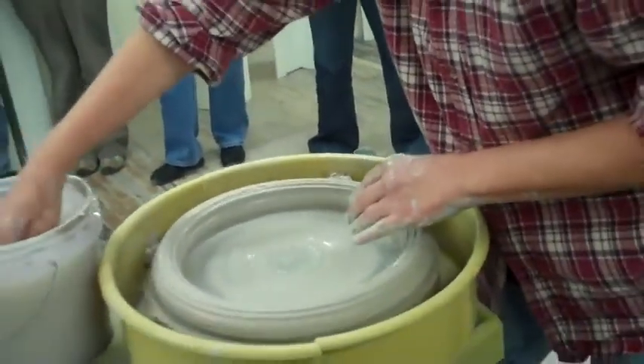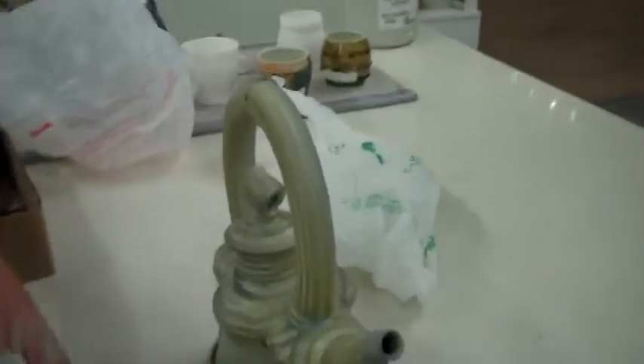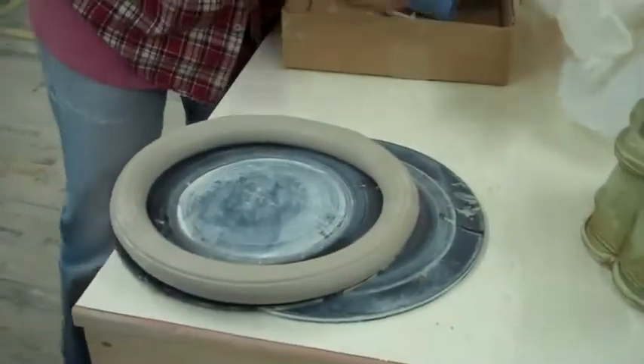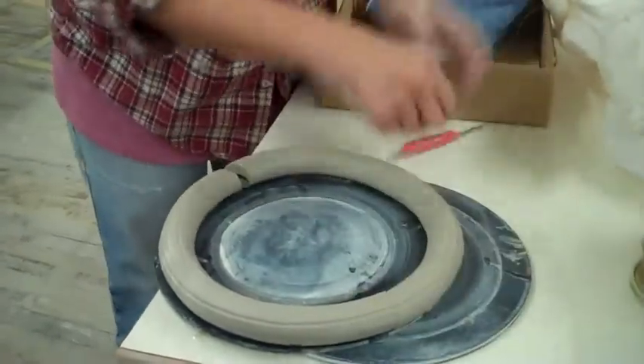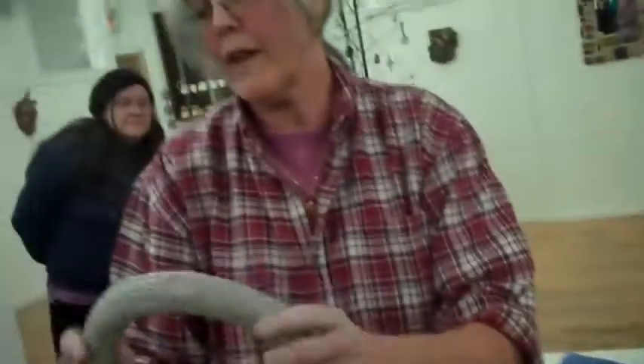I do these on bats and then set them aside. After it sets up, you run a wire under it and flip it over, and you trim it so that it's round all the way around. I do it as soon as I can so that it's still flexible, and then I can cut it and shape it onto the teapot and do whatever I want with it — much more flexible than an extruded hollow form would be.